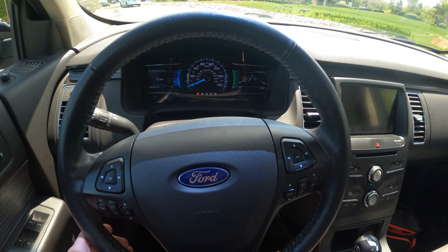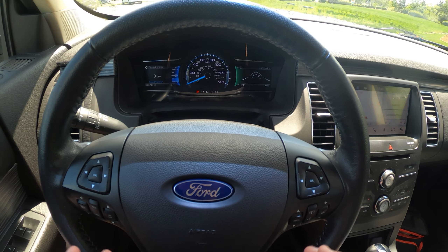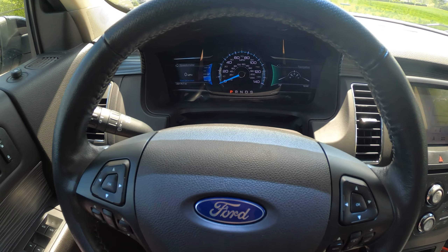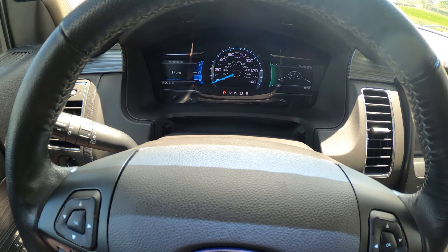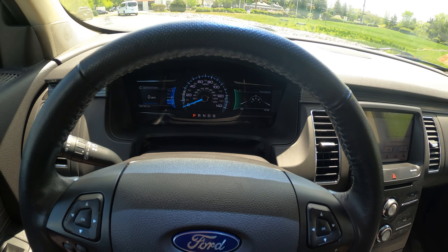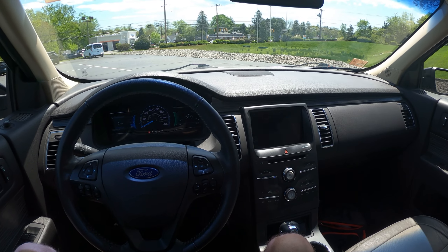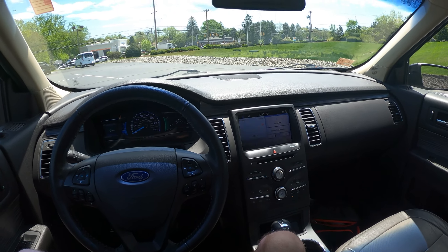This has a very similar gauge cluster to most Fords of late, including an analog speedometer, but the rest is going to be digital screens. On the left, you get your speedo or your tachometer. And on the right, you get multimedia such as navigation and your entertainment. For your center infotainment system, it is going to be Ford's SYNC 3 system — a very intuitive and nice to use system. It has navigation too, so that is nice.